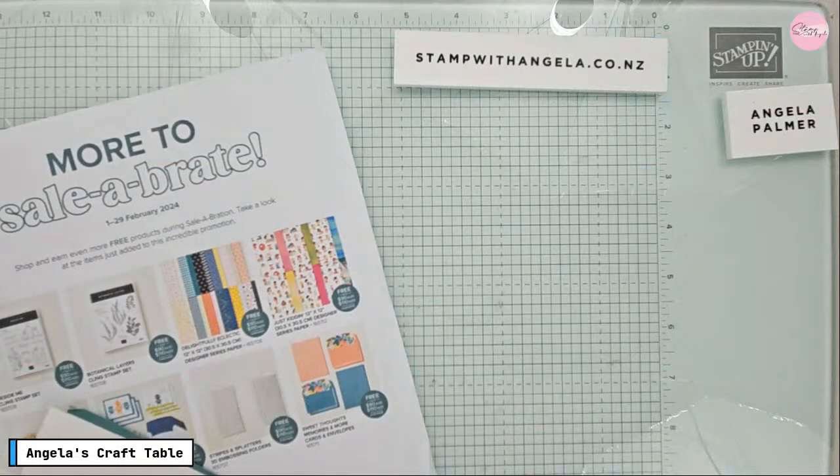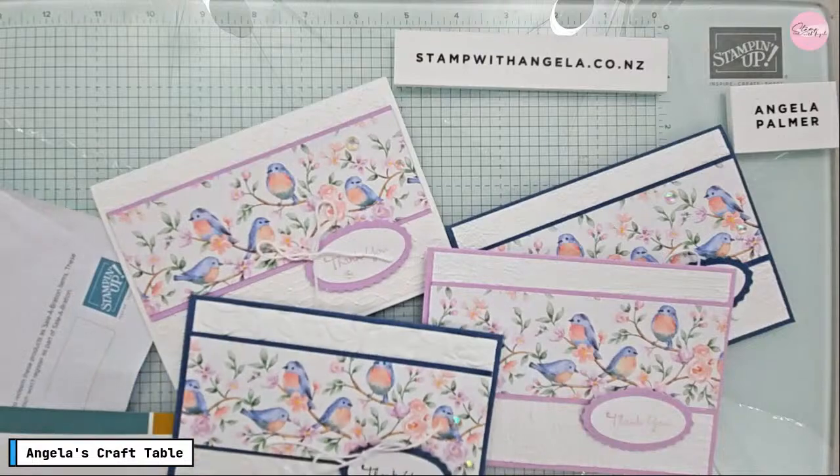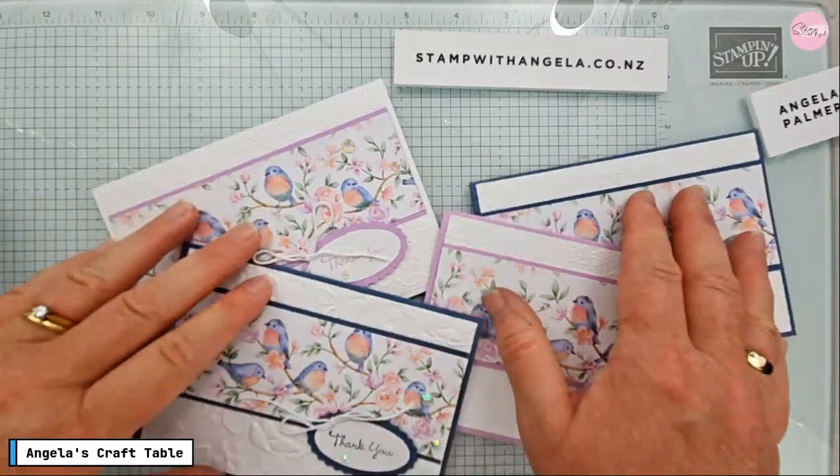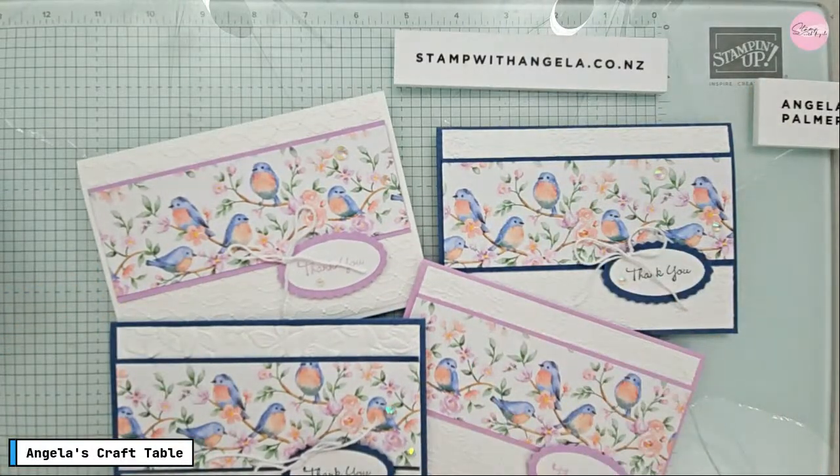So that's today's live — I hope you enjoyed today's cards. Let me show you again what we made — here are today's cards, a great way to use some of that beautiful paper you've got. Thanks for being here. I look forward to sharing with you again next week — I'll have something new to share. Please reach out to me if I can help in any way. Enjoy your card making and crafting — we'll see you next time, bye!